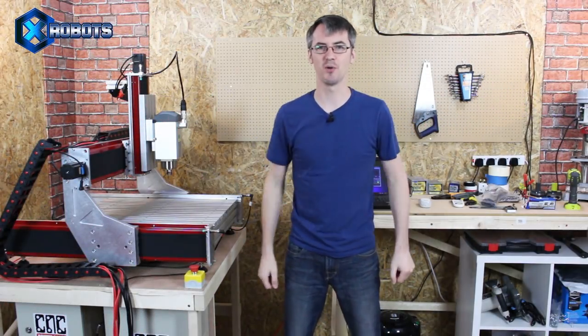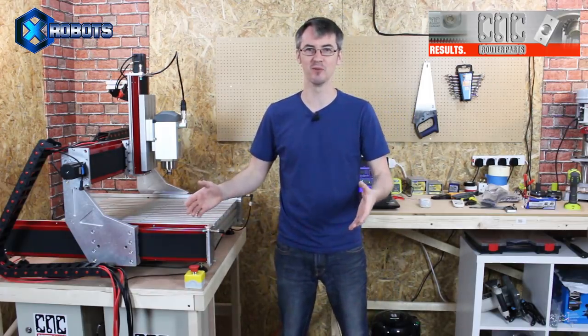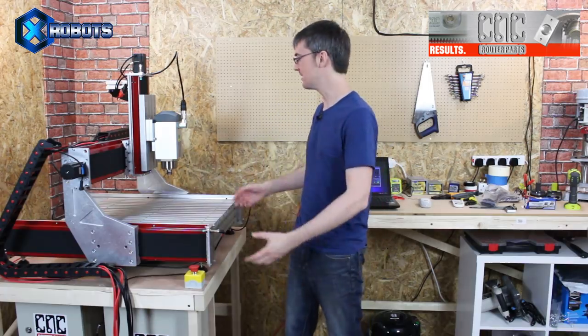Hello, it's James from X-Robots. This is part two of the setup and build of this CNC machine, which came from cncroutaparts.com. Thanks again to them for sending me this machine.